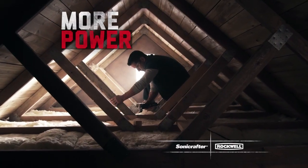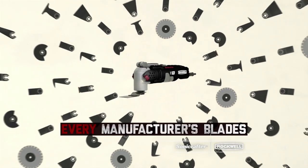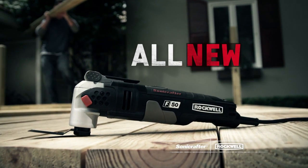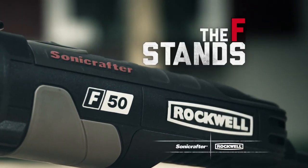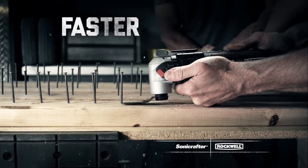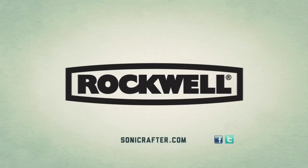With tool-less blade changes via HyperLock, you'll cut, sand, and grind faster than ever before. More power means more versatility, and the Sonicrafter accepts every manufacturer's blades for a truly universal fit. The all-new Sonicrafter F-Series — the F stands for fast. It's the fastest, most versatile oscillating tool you can buy. Faster is better. Get your Rockwell Sonicrafter F30 or F50 today.